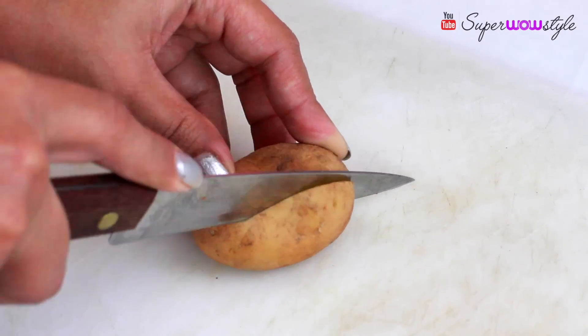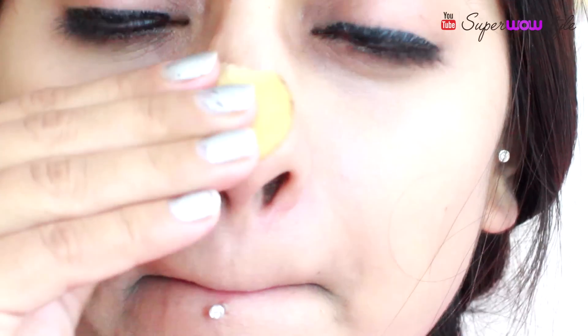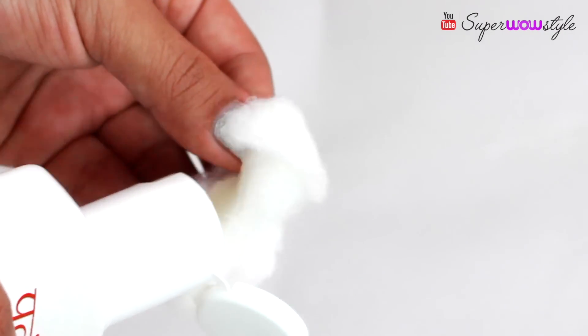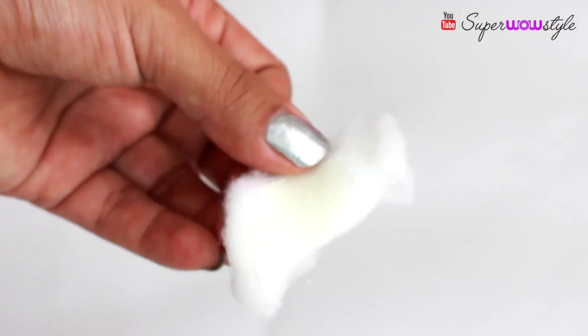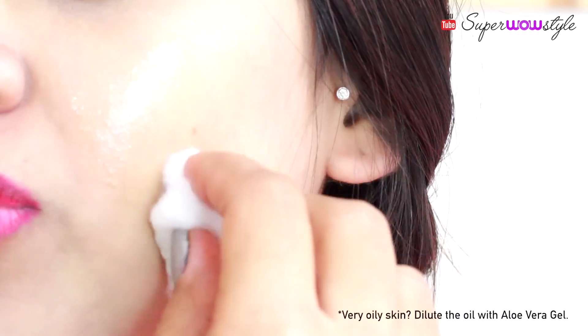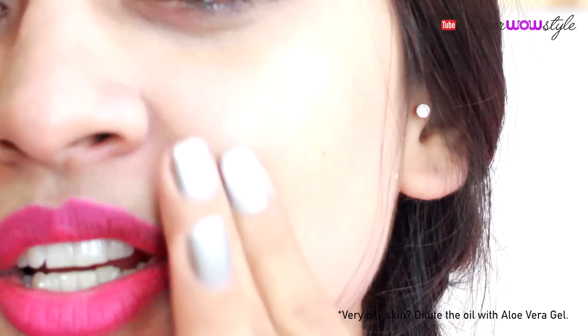We'll start by cutting a thin slice of potato and then rub the slice of potato all over your face. Then take a little bit of coconut oil on a cotton ball and carefully dab this coconut oil over the affected area. After about five minutes, gently massage it right into your skin.